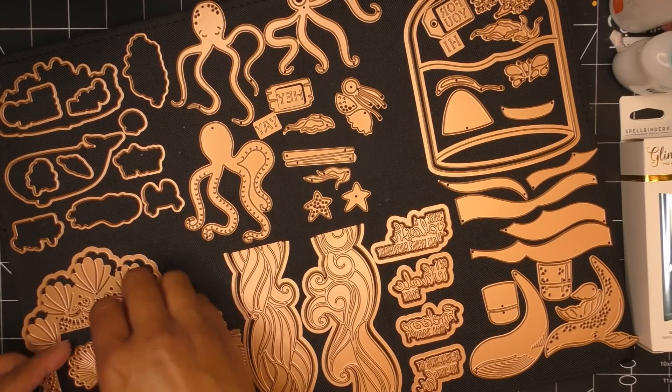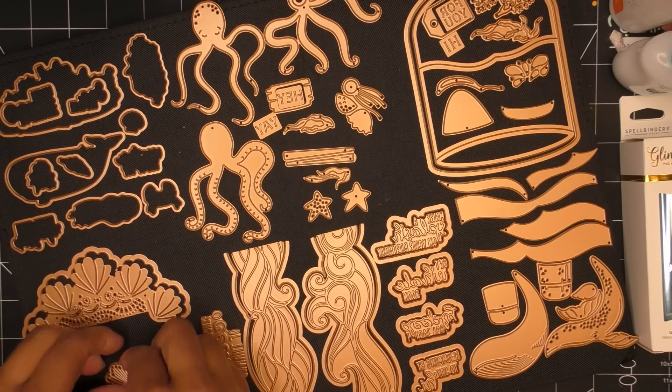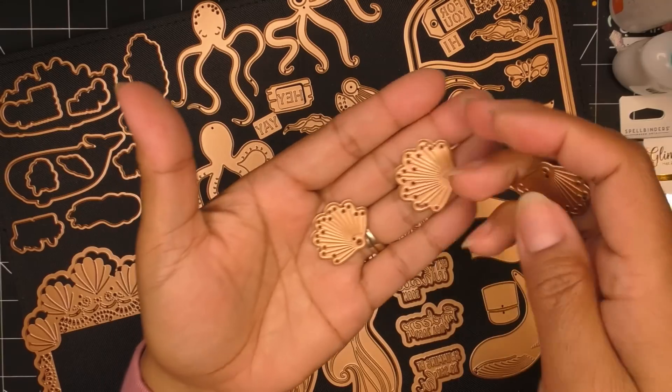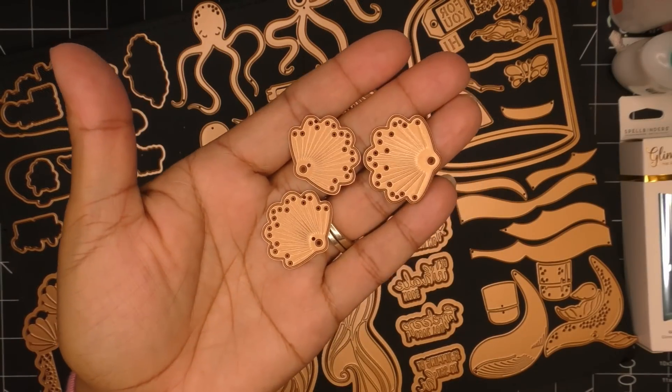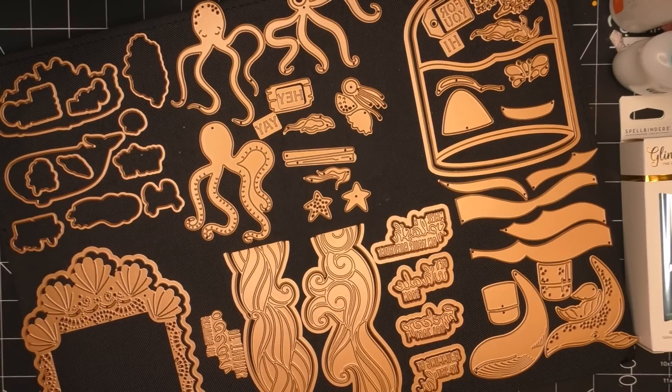Along with the card front you also have beautiful shells that echo the shells in the card front — they gave you three of them, and you can stitch those up too. Really, really beautiful stitching die of the month.